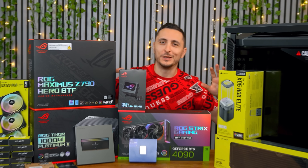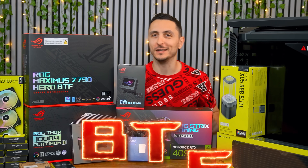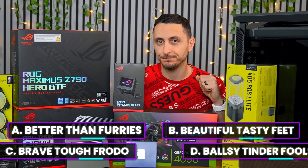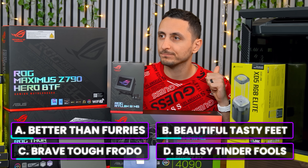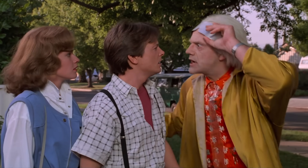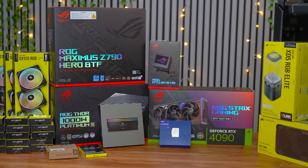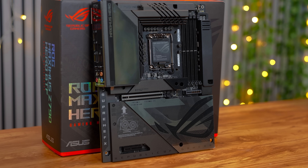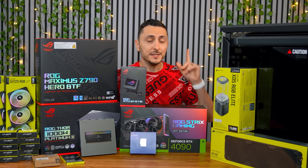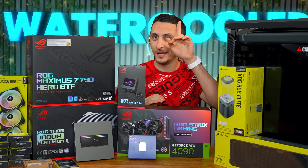Ladies and gents, I bring you the ultimate wireless gaming PC featuring Asus BTF. What does BTF stand for exactly, you might ask? The correct answer is E — Back to Future. It is the new revolution in PC gaming where connectors are all hidden, providing users with more aesthetically looking PCs. Asus was kind enough to send in all these parts and sponsor this video so that I can build the ultimate wireless water-cooled gaming PC.